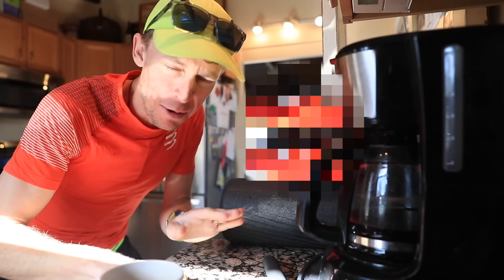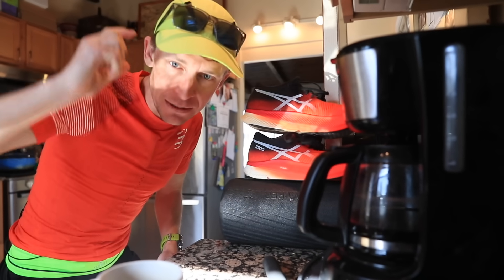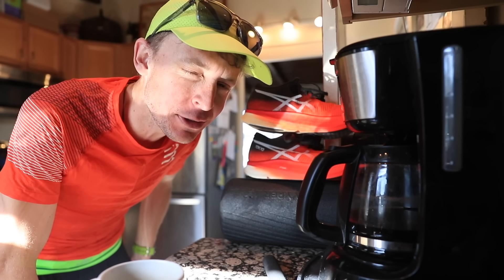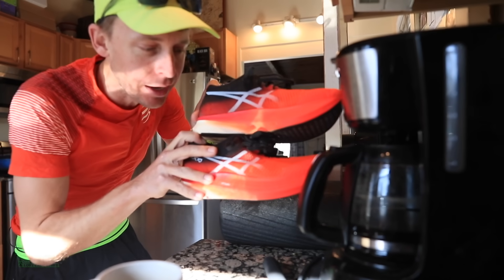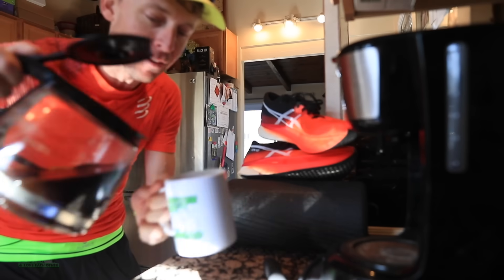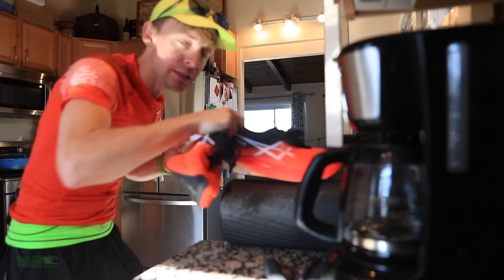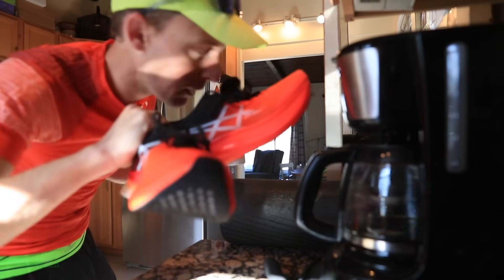It's time, everybody, the big reveal. Drum roll, please. Ta-da! The A6 Metaspeed Sky 50-mile full review coming at you today. That's right — Sarah Hall's prototype London Marathon shoe. We'll get to that in the studio. Taking it over 50 miles today. Butter to the bread, everyone. Hope you're having a great day. The next carbon fiber plate marathon racing shoe to arrive on the marketplace. Let's go lace up.